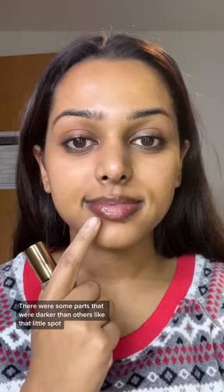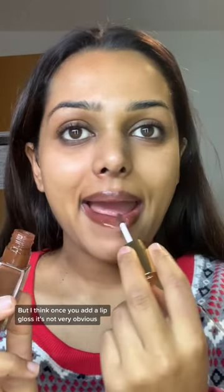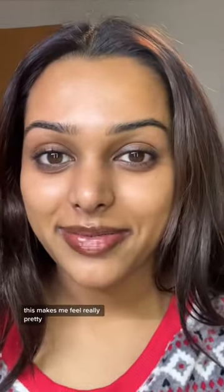There were some parts that were darker than others, like that little spot, but I feel like once you add a lip gloss, it's not very obvious. I love that it complements my brown skin. I just hope this will last because this makes me feel really pretty.